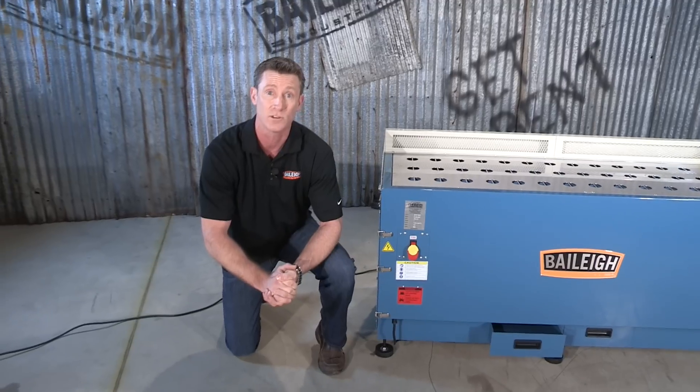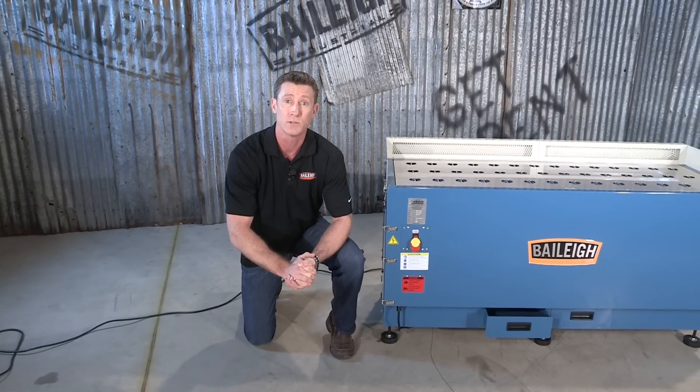To find out more about this great product, the DDTM 5922 metal downdraft table from Bailey Industrial, go to www.bailey.com. Thanks for joining us.